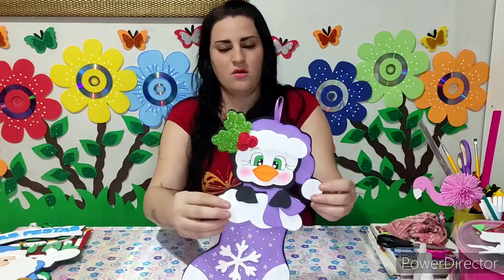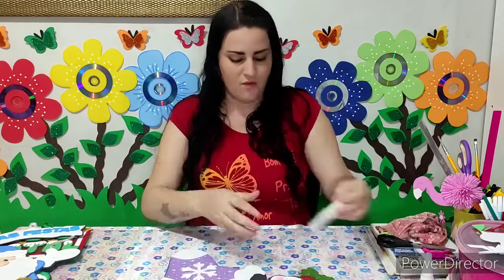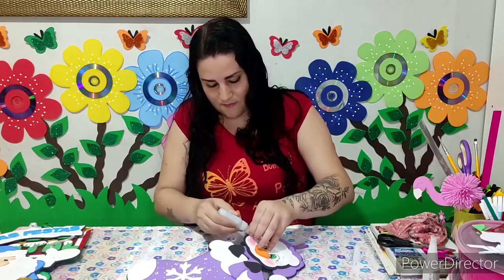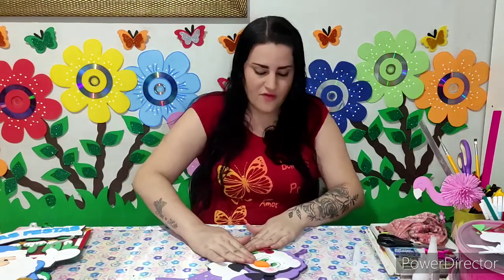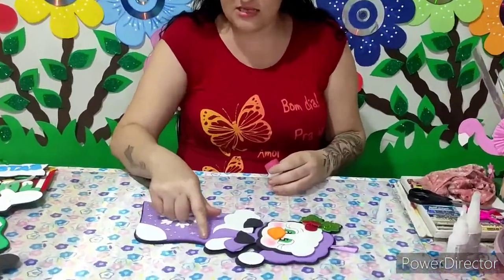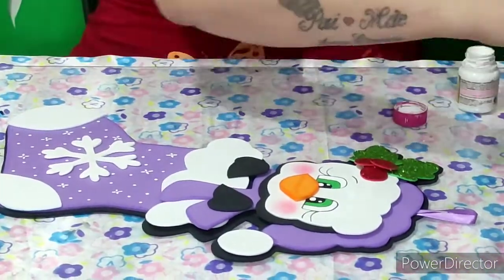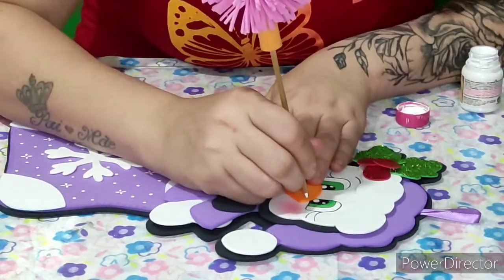Pessoal, ó como é que ficou! Eu já colei aqui pra dar o acabamento, até a nossa peça ficar um pouco mais firme. Vou passar aqui um pouquinho de cola — que não colou. Deixa eu colar bem pouquinho, passar um pouquinho de cola aqui. Agora eu vou vim com a tinta PVA e vou vim fazendo aqui um ponto de luz. Se vocês quiserem fazer esse detalhezinho também na meia, no cachecol ou então no gorrinho, vocês podem estar fazendo. A decoração, como eu sempre falo, é opcional. Vou vim aqui com o meu palitinho e vou vim fazendo aqui uns pontinhos de luz da nossa peça.